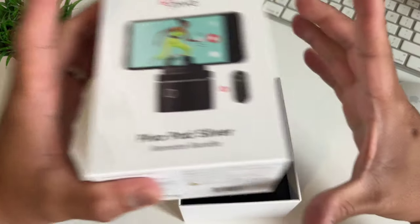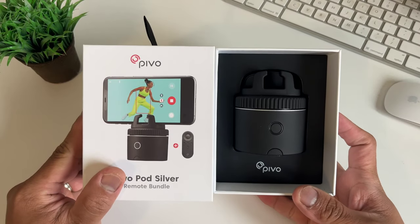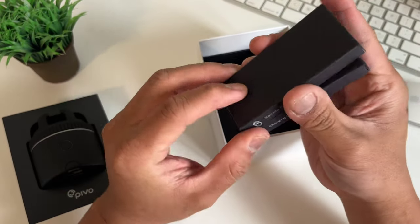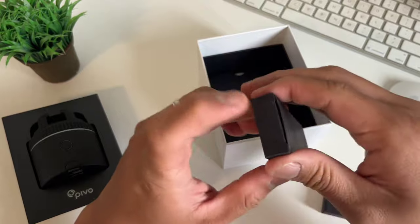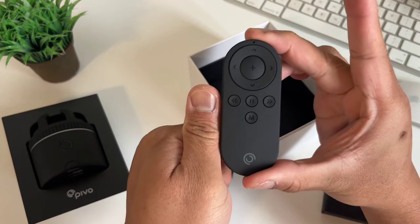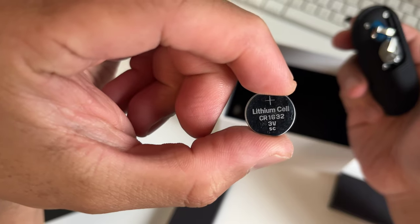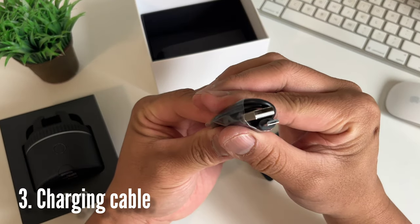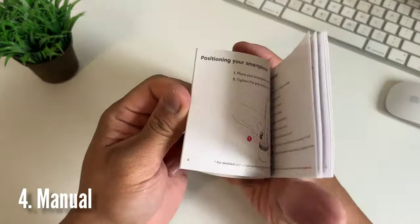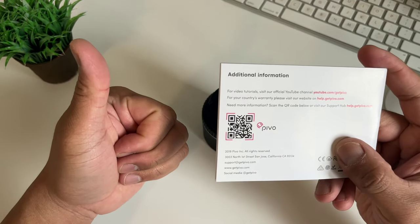Let's quickly unbox this. You got the Pivo Pod on top — looks bigger than the actual photo, and it looks nice with that black finish. Inside you also have separate smaller boxes for the remote control, charging cable, and the manual. The remote control is very light and the same black color as the pod. It is not rechargeable, so you need a couple of CR1632 batteries. The charging cable is micro USB and it is pretty short — about 10 to 12 inches.